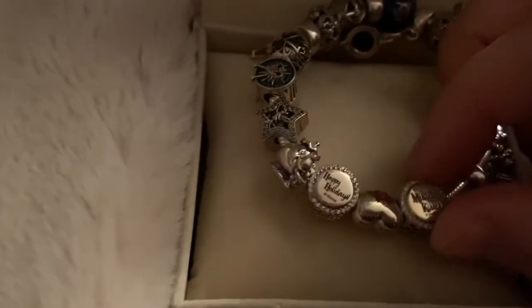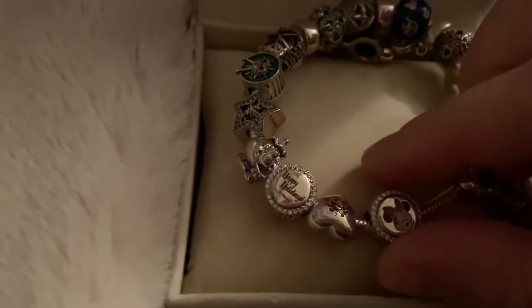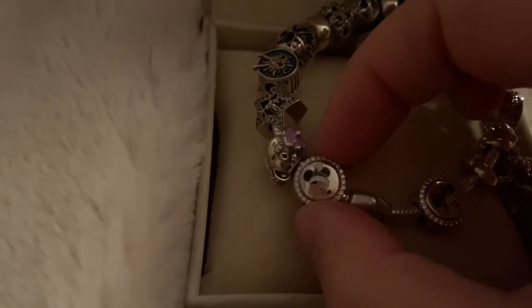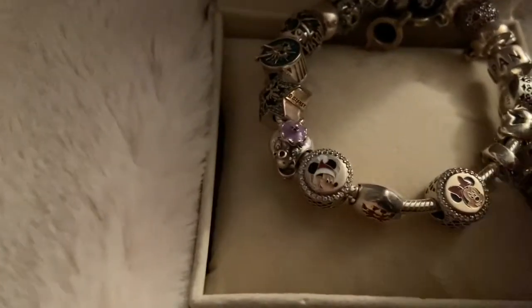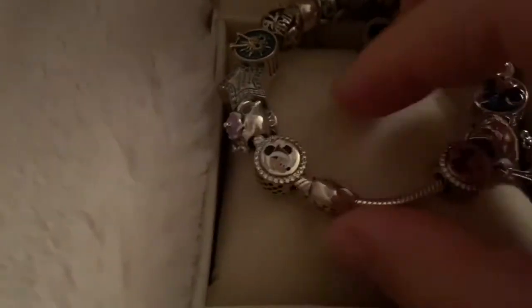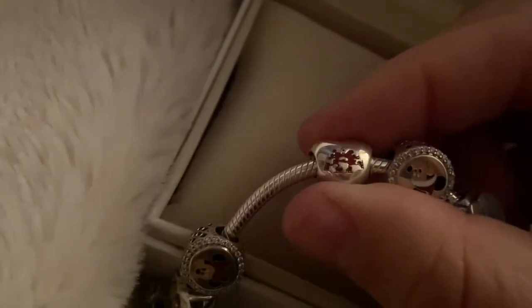The next three beads came as a holiday set from a Disney Parks exclusive. If I can flip them the right way, you have Santa Mickey. You have Minnie and Mickey kissing as they are ice skating. And — maybe Santa, maybe not.